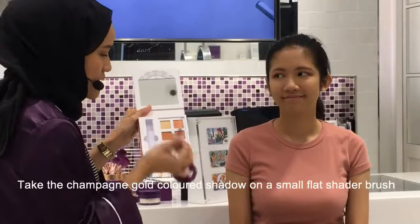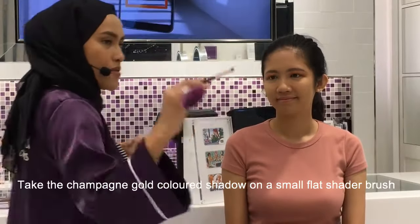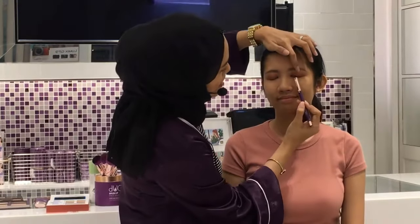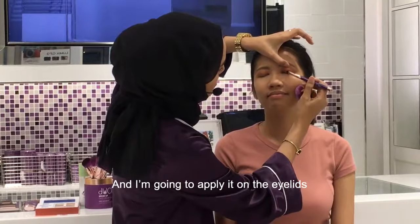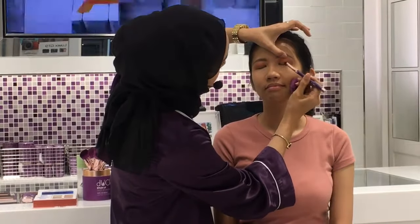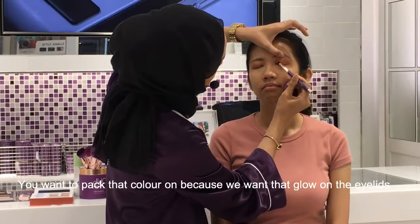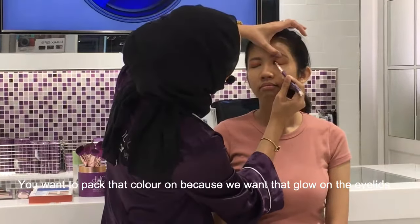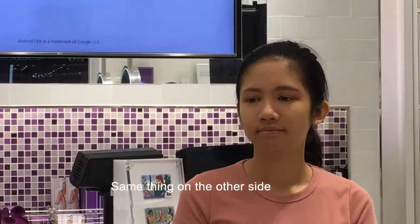Take this champagne gold color on our flat small shader brush and apply it on the eyelids. You want to pack that color on because we want that glow on the eyelids. Same thing on the other side.